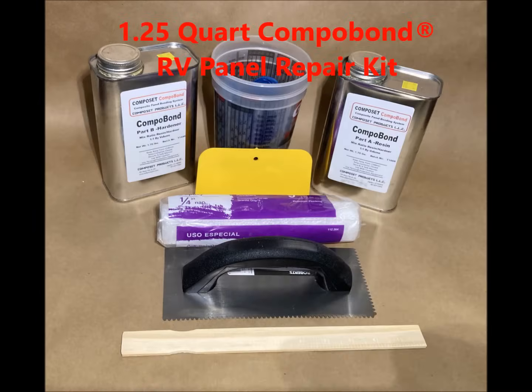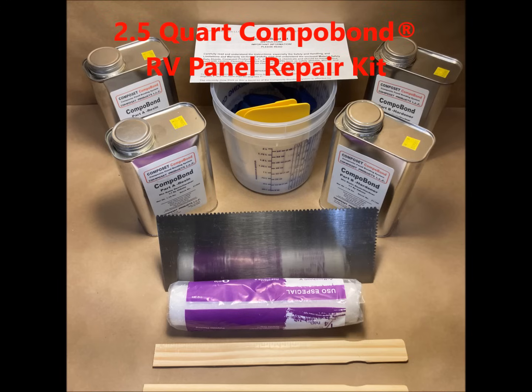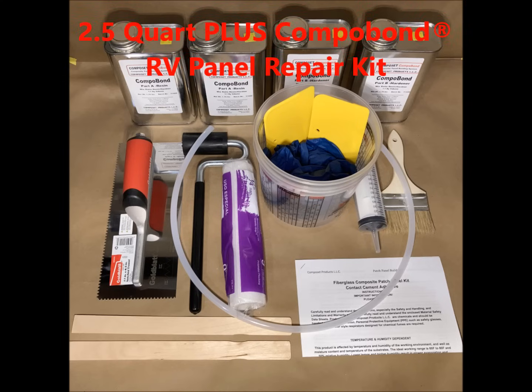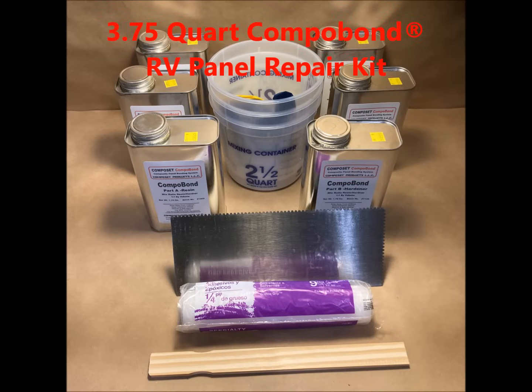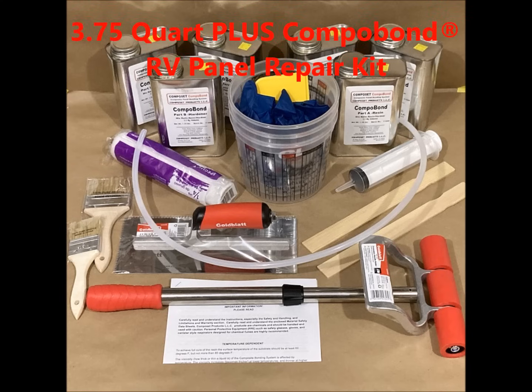The base Compobond kit comes with 1.25 quarts of the Compobond resin, the mixing tools, application tools, and a trowel which is gauged correctly for the coverage rate. The next kit is 2.5 quarts of resin with similar tools, then we have the 2.5 kit plus with the rollers and additional application tools, stepping it up to the 3.75 quart kit, which includes three times the resin as the base kit. And then we have the 3.75 plus kit, which includes a large roller and more tools, including some injection items.